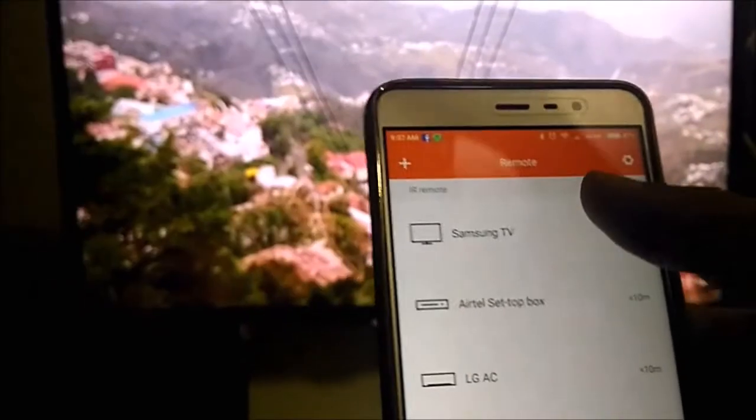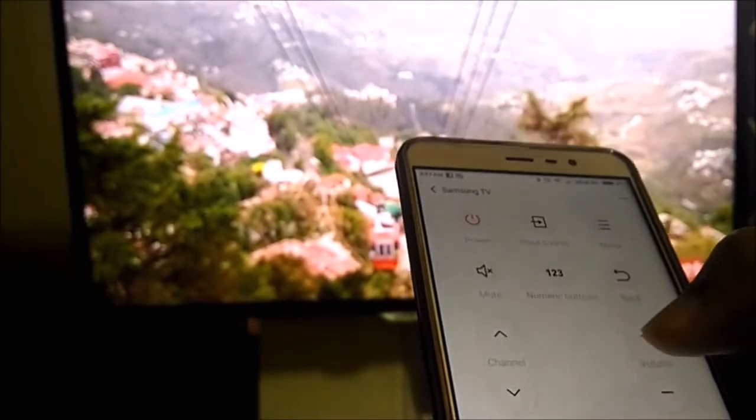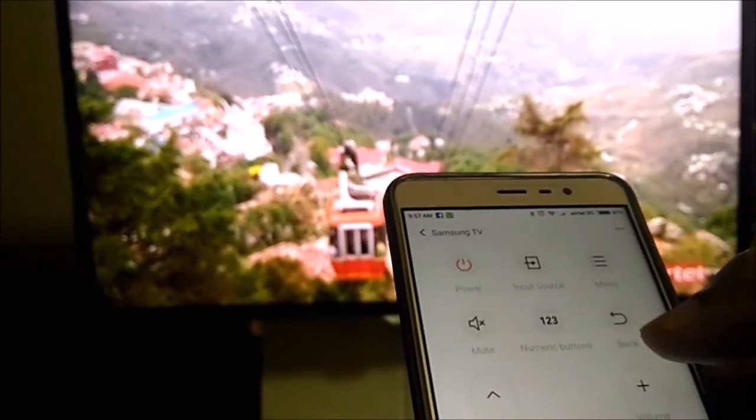So I will go back and show you the Samsung TV I have configured. Here I have few options like channel, volume, power, mute. So let's try volume.